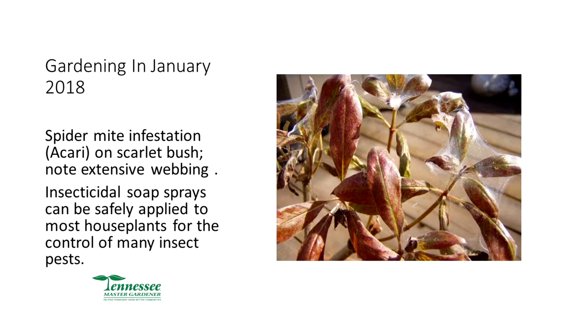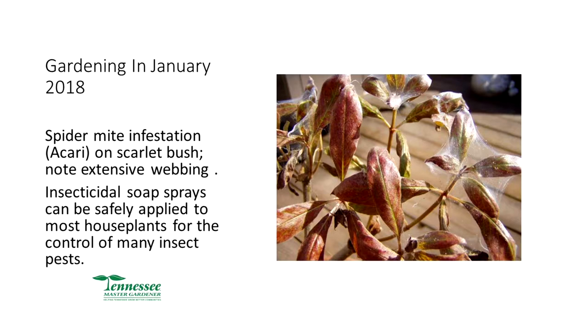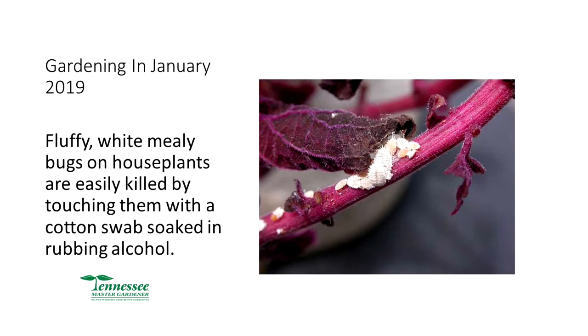Spider mites are another problem you may bring inside. You can see what looks like a little spider web — that's what they're called, spider mites. Washing does not get rid of spider mites as well as aphids because of the web — they can crawl back down it. Fluffy white mealy bugs, which you can also see on plants, can be washed off just like aphids, or killed by touching them with cotton and alcohol — a simple method.